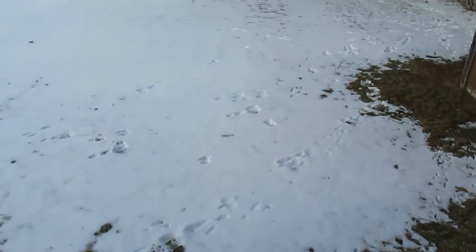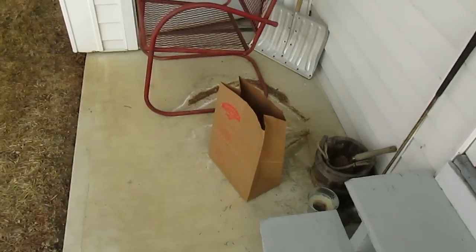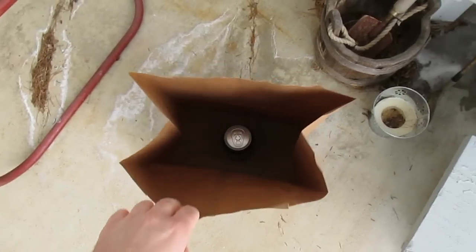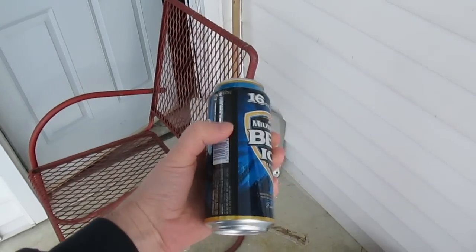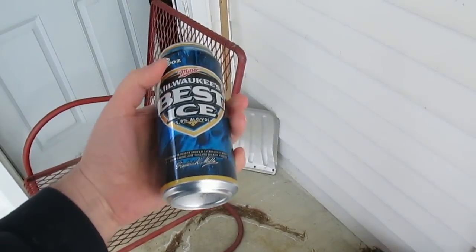Well, it's morning, so let's see what happened. It did not burst. And I can still indent the can a little bit, so I don't think it froze.